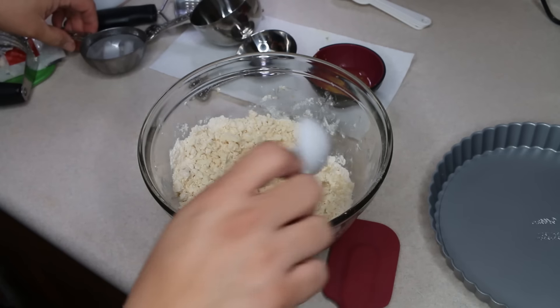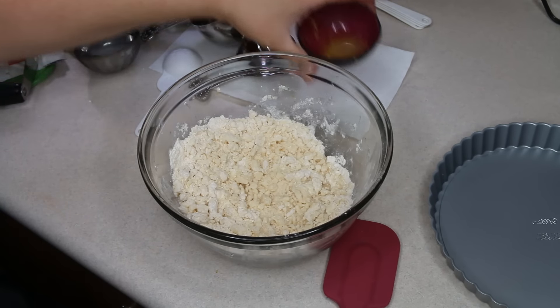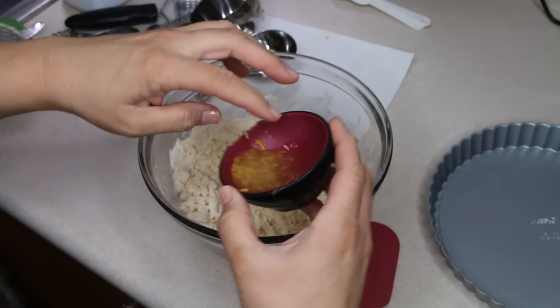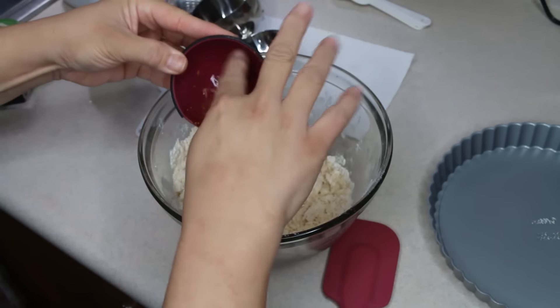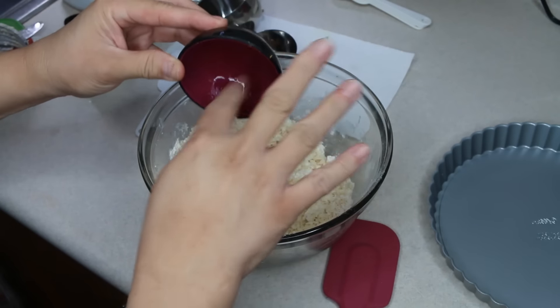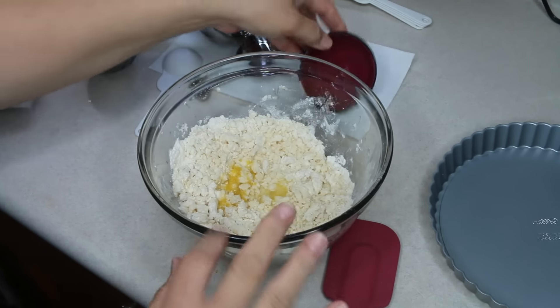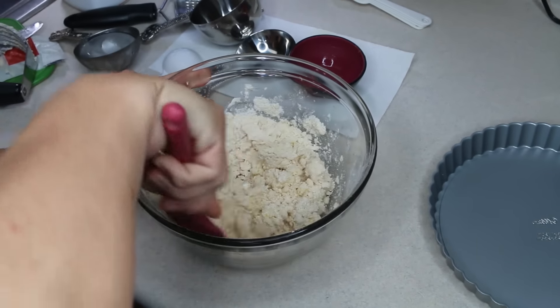I zested one lemon and came up with about half a teaspoon of lemon zest, then I went ahead and squeezed that lemon for one tablespoon of fresh lemon juice. I'm just going to stir this together until I get my crust.